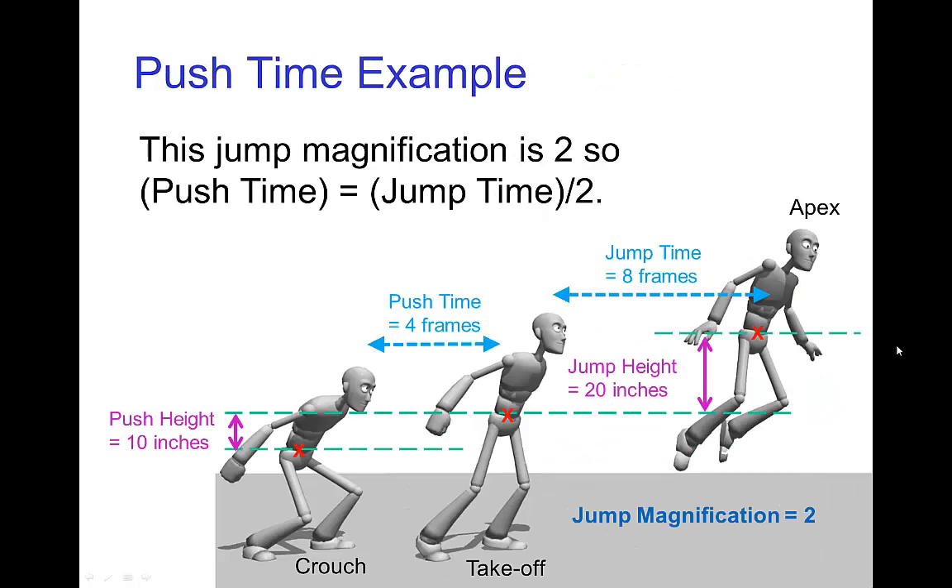Here's a basic example. Let's say the character jumps a height of about twenty inches from the table — that's about eight frames roughly. If they were crouched to a push height of ten inches, so they rise ten inches from crouched to takeoff, this is a jump magnification of two because it's twenty inches divided by ten inches.